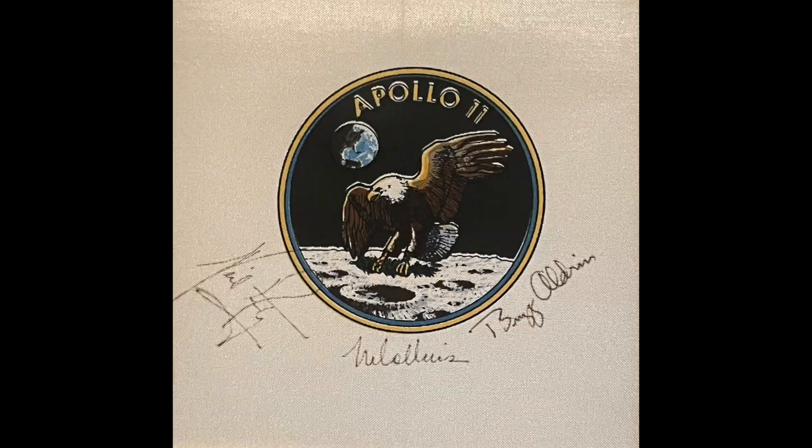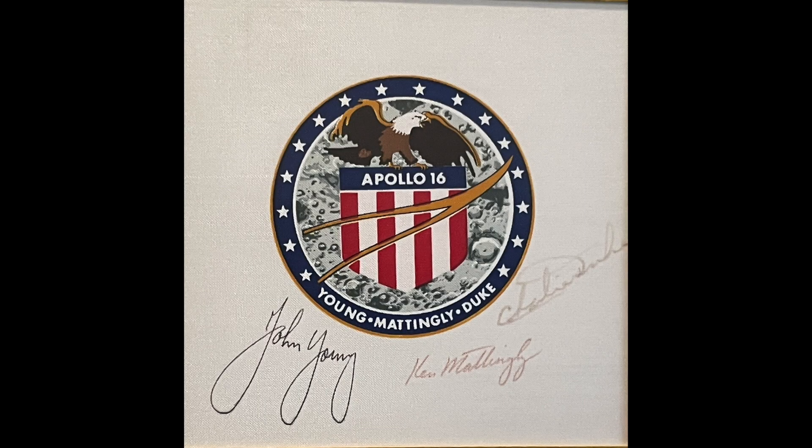If you look real close, you can see several of them were signed by the crew — particularly the Apollo 11 crew with Neil Armstrong and Buzz Aldrin. All three of the guys signed that. And you got these and they're in your possession.